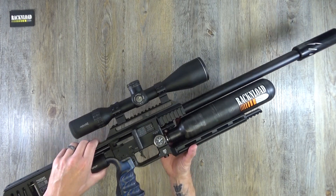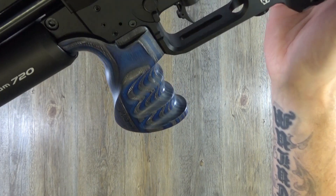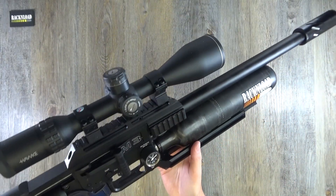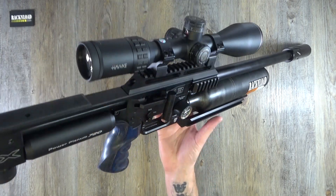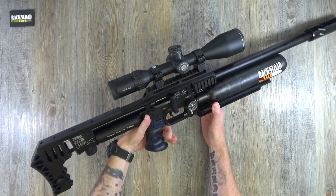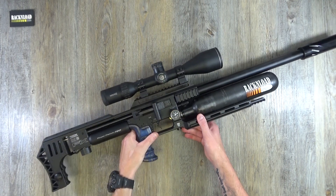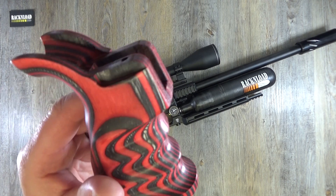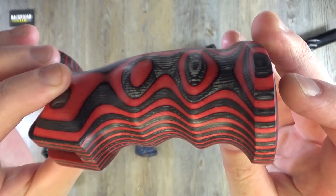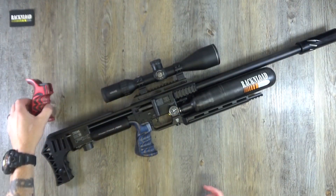The pistol grip is kindly from Form Rifle Stocks here in the UK - and don't adjust your screens, that is a left-hand one because I'm a lefty. I highly recommend Form Stocks - I've used them in various rifles and the pistol grip on this is just amazing. They do right-handed ones as well. They sent me two and I really didn't know which one to put on - they sent me a red one as well. They're just an absolute work of art, absolutely stunning, and they're British made.